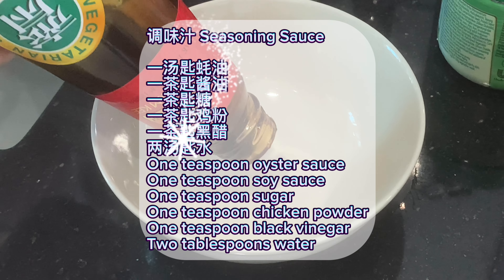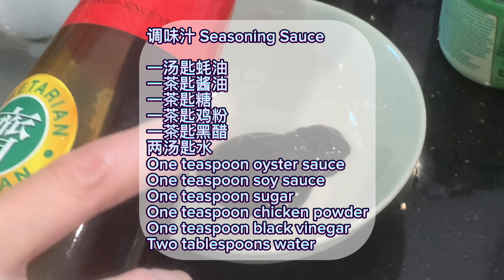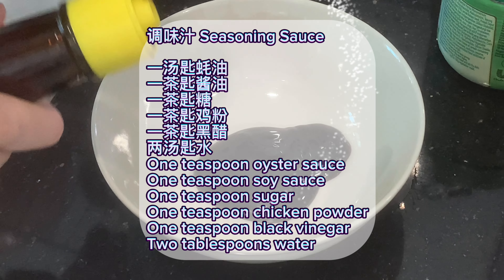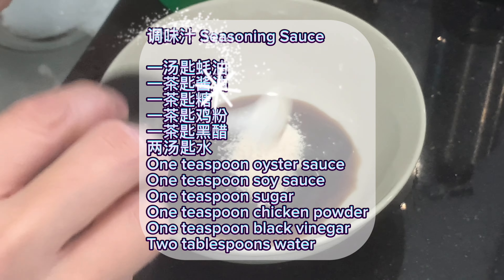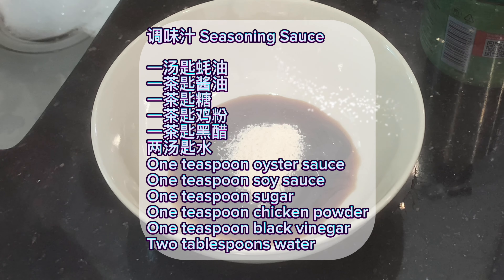Seasoning sauce: one teaspoon oyster sauce, one teaspoon soy sauce, one teaspoon sugar, one teaspoon chicken powder, one teaspoon black vinegar, two tablespoons water.